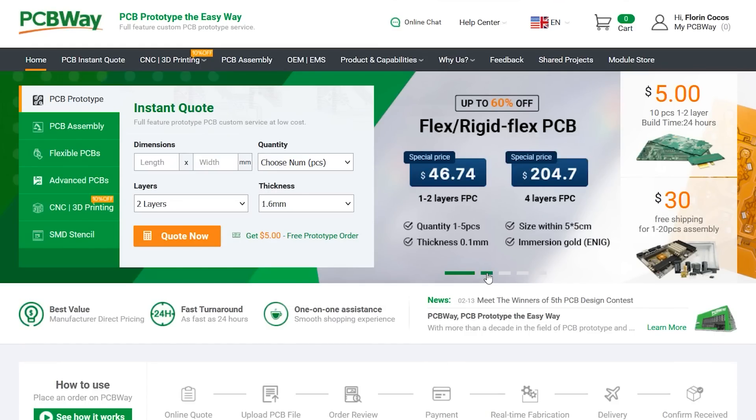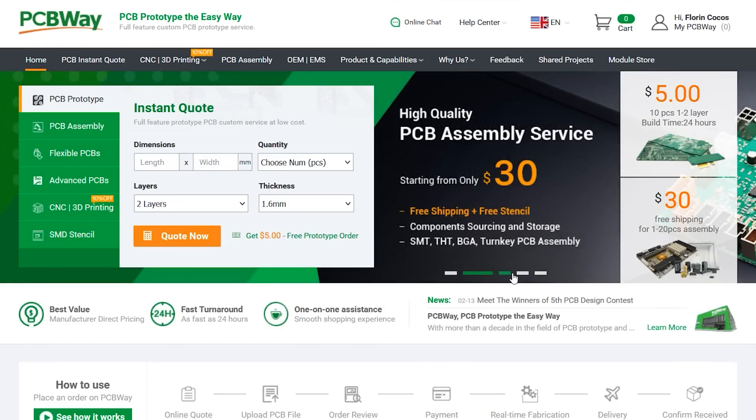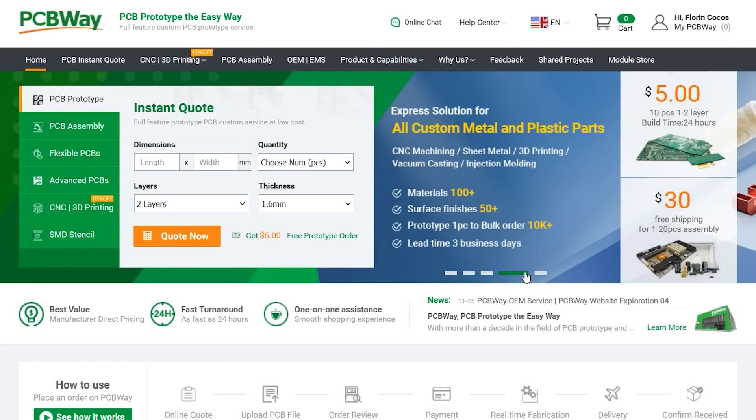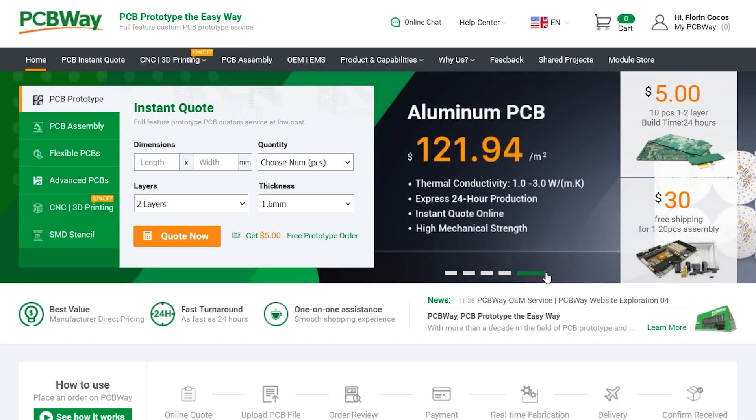The sponsor of this video is PCBWay.com, a professional PCB manufacturer with excellent quality and fast turnaround times. From two layers to advanced multi-layer flex rigid PCBs, PCBWay will have you covered. You could also try them out for 3D printing, CNC machining, and manufacturing services in general. Check out their website linked below.